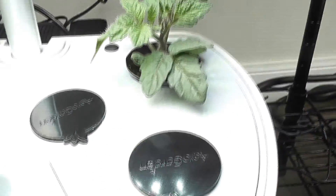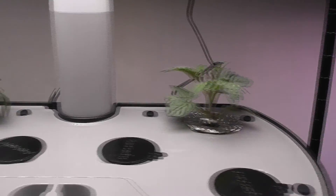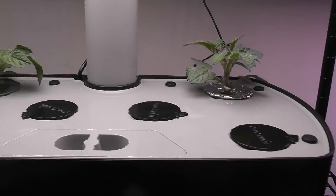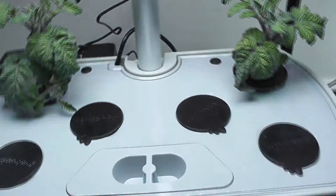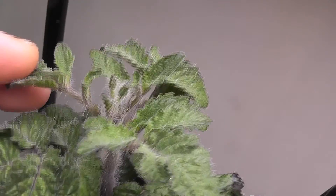Day 33: all plants started developing side branches. Growth is very similar in both gardens so far. Day 43: all 4 plants started developing flower buds.